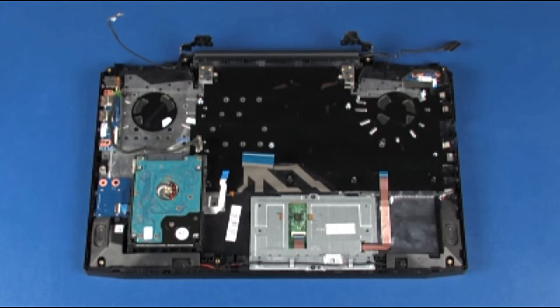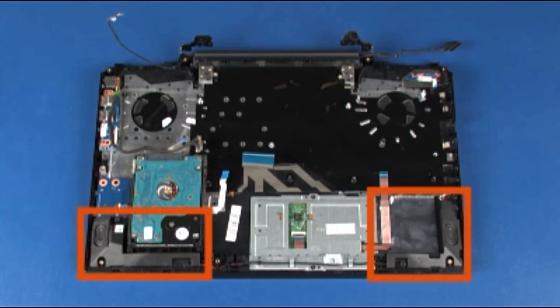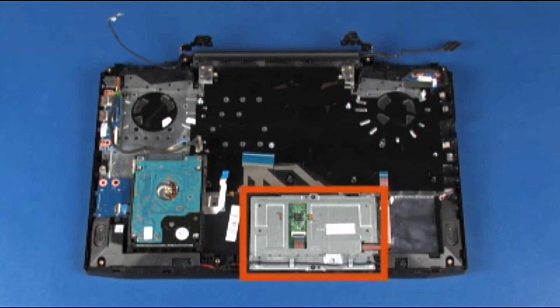Replacement note: When installing a new top cover, remove the following from the old top cover and install on the new top cover: power connector cable, USB board, card reader board, hard disk drive assembly, speakers, and touchpad board.